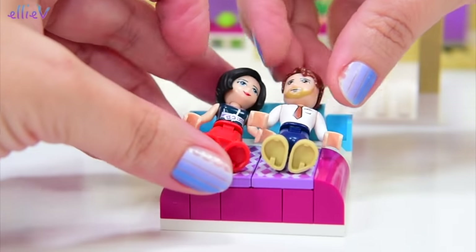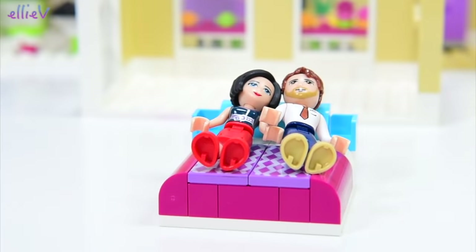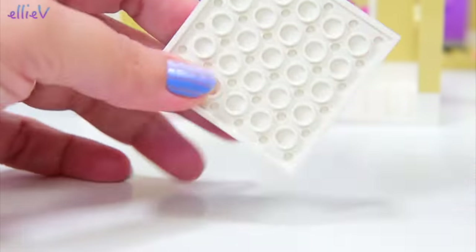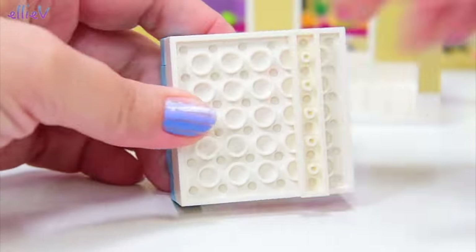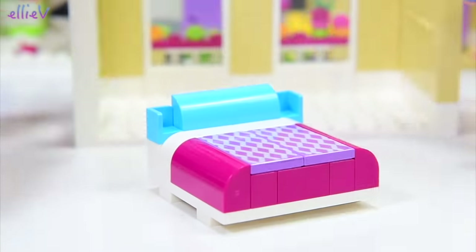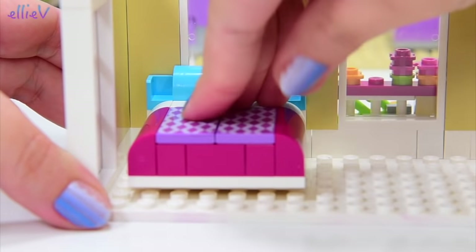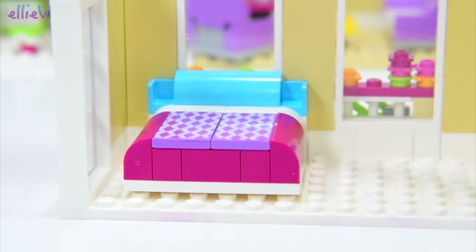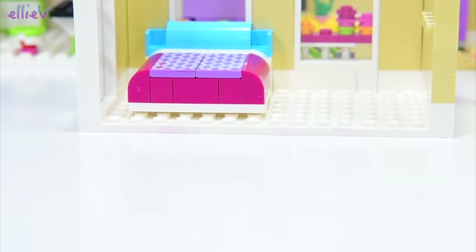We'll try it out for size — make sure that they can both fit on there. How is that, Anna and Peter? Is that so much more comfortable than sleeping on the lounge chairs? I think they unanimously agree. On the bottom, we are going to put these long strips so that it's going to be easy to put it on to the base plate. Lovely, comfy bed for them in their own little airy room.